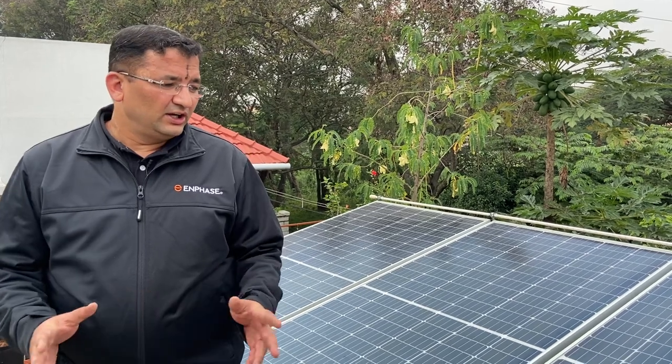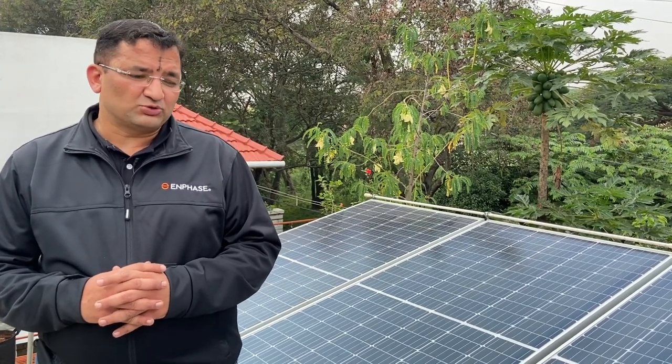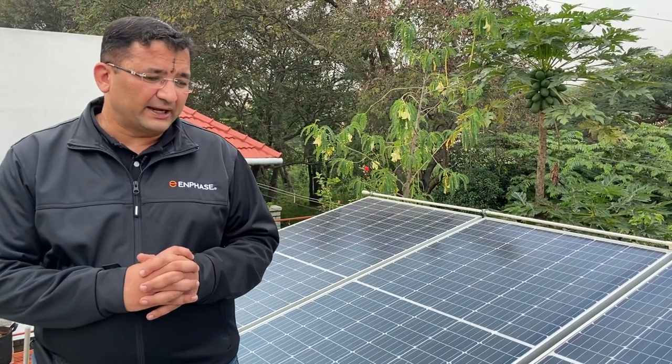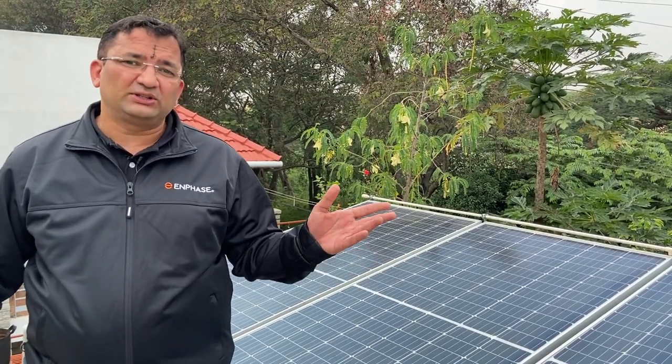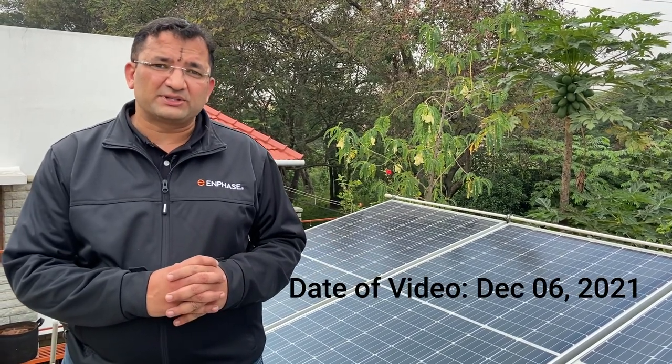Hi, this is Sunil. We are at this 3 kilowatt rooftop solar plant installed at J.P. Nagar, Bangalore. This system was commissioned on the 31st of October 2019, so it has been a little over two years since this plant was commissioned.